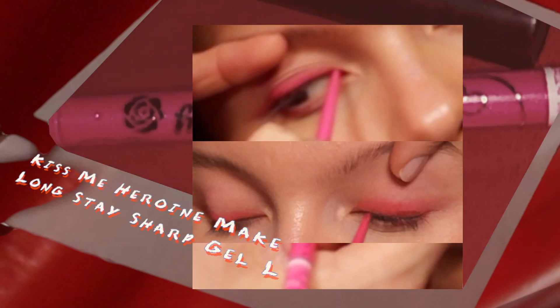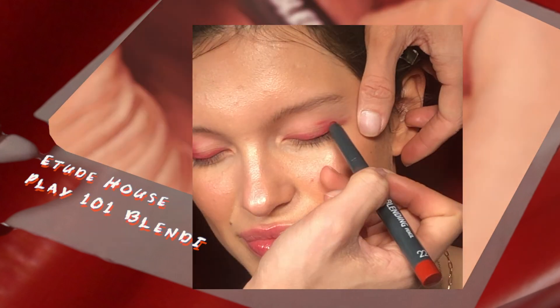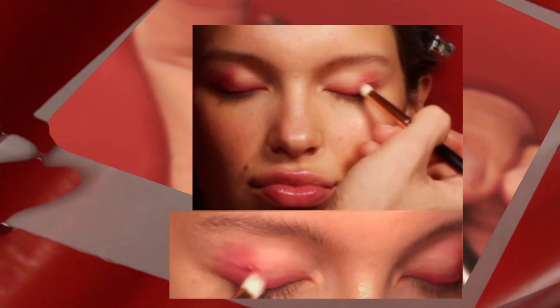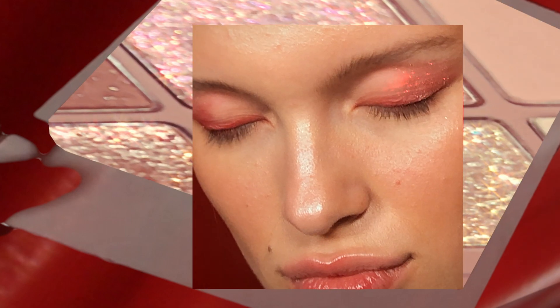Add this darker pink liner very close to the lash line to make the eyes pop. Roughly apply a creamy matte red eyeshadow on the outer corner. Take a small smudging brush, swishing backwards and forwards for a perfectly soft blend, and don't forget to define the outer corner.